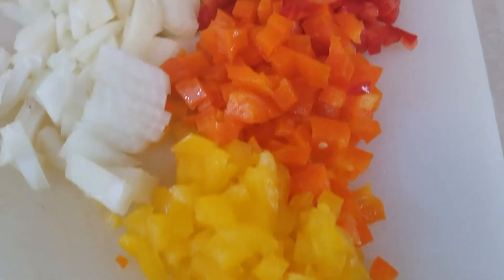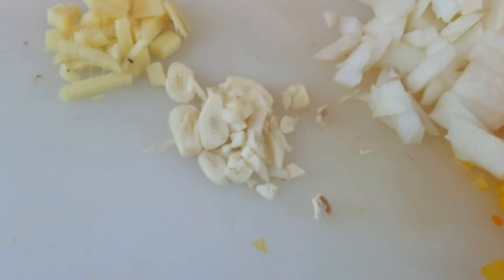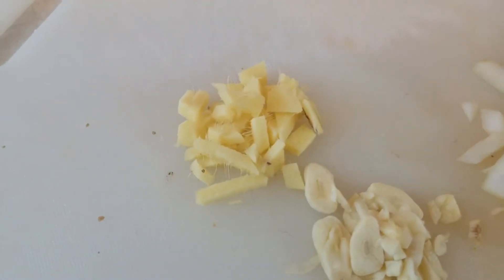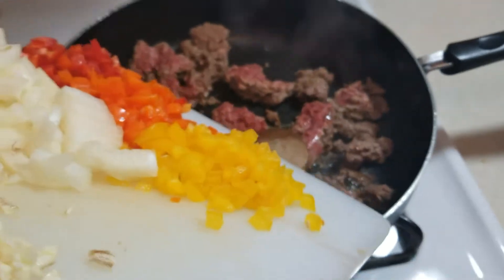Here we see we've got the peppers all cut and diced up, our onions, some of that garlic and that fresh ginger — they're all ready to go. We're just going to take them and put it all right in at the same time.